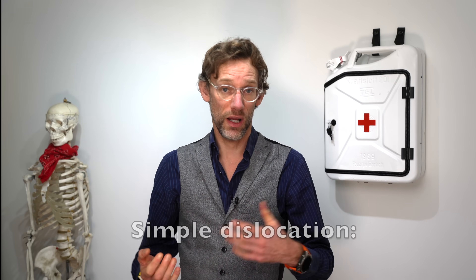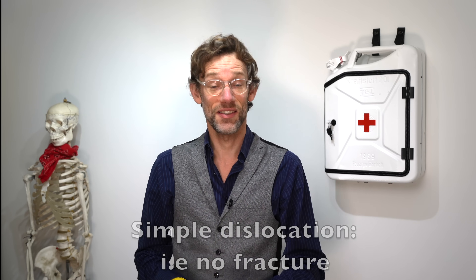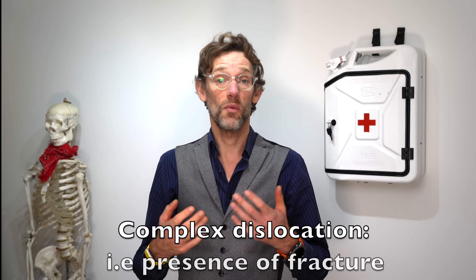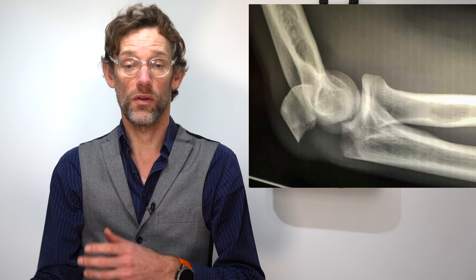The first thing we need to understand is what we're dealing with when we have a suspected elbow dislocation — they can come in two forms. A simple dislocation is where the olecranon has simply moved out of alignment with no other bony damage. A complex olecranon dislocation involves fractures — whether to the coracoid, the epicondyles, the ulna, or potentially the radius.